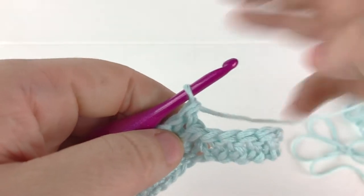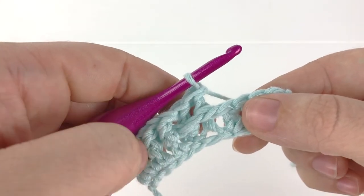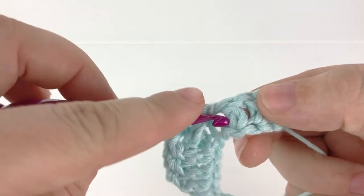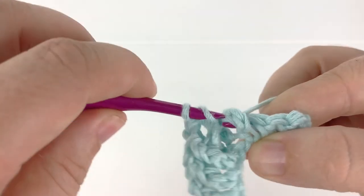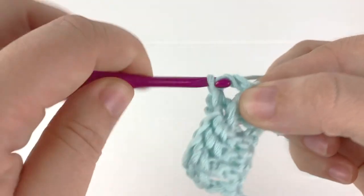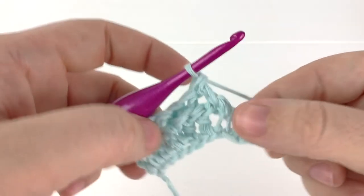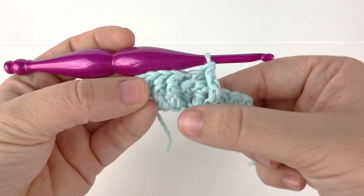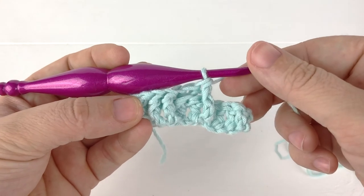Now we have two back post double crochet. We're going to go ahead and make one more front post double crochet so you can see the variance between the back post and the front post double crochet. Now I hope you're able to see the texture coming forward, going back, and then coming forward again.